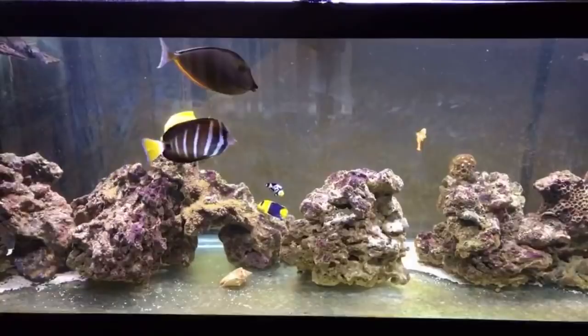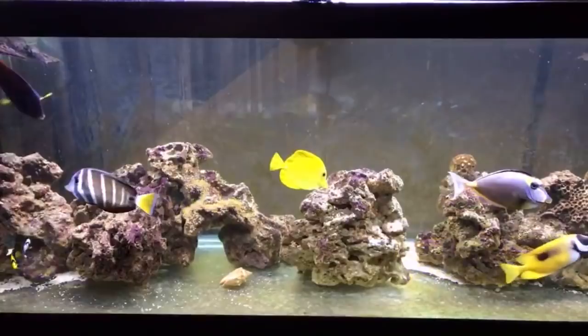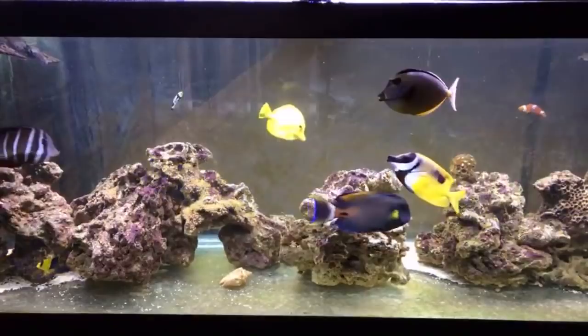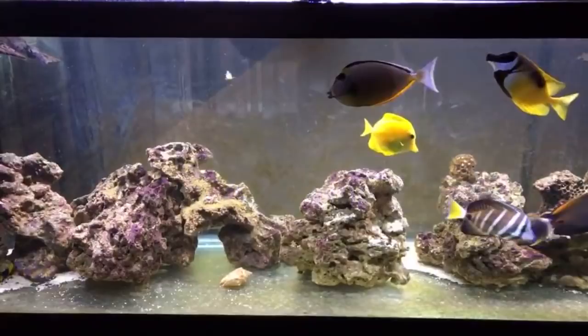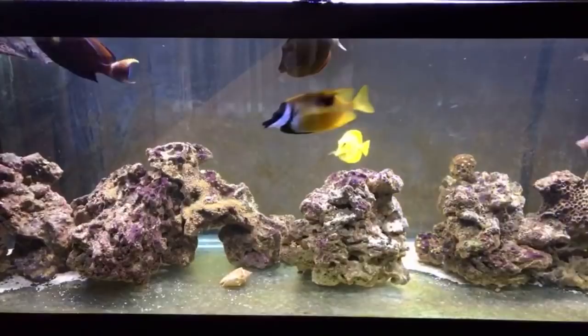Think of your tank as a clean room, like an ER. You're doing surgery, everyone's scrubbed down. You're not going to have some construction worker who's been working in grease and dirt all day walking around the ER. Just like you wouldn't have that person come into the ER, you don't want to introduce any fish, corals, or inverts into your display tank without quarantine.